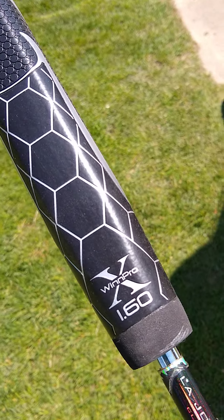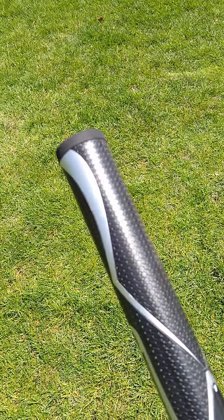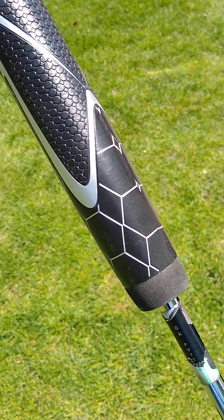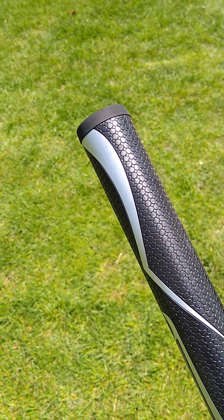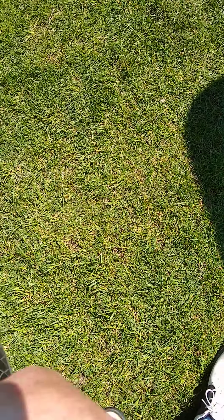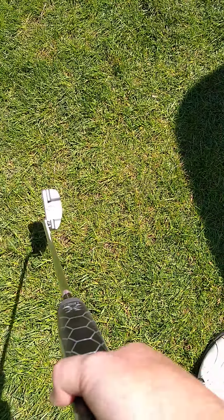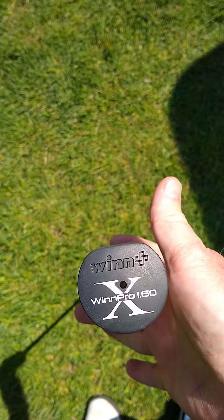I think that's 1.60, so it's a much thicker grip than most pros use. Most players who've been playing a long time probably still play with a thinner grip on their putter, especially if they're good and have a good putting stroke. So if they have no problem with the putting stroke, they'll continue to play with thinner grips.